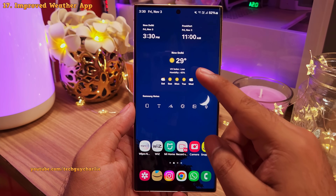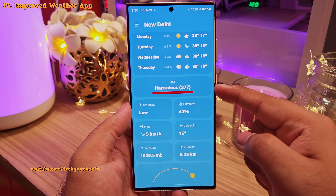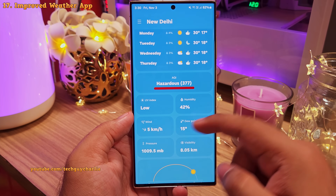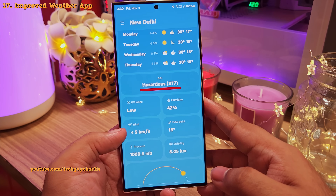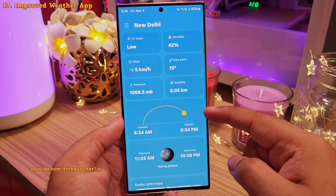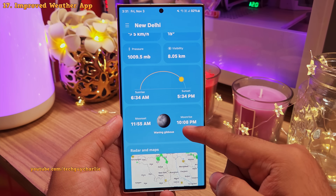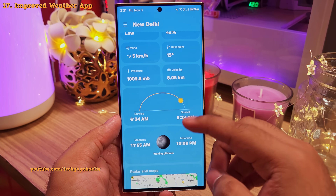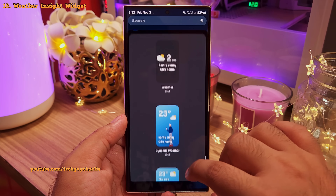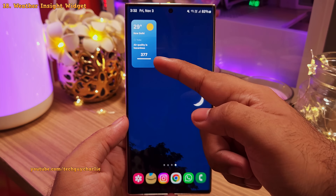They've also added new features to the weather app. Scrolling down, you'll notice an air quality tile along with dew point, pressure, and visibility. The wind tile now shows the direction the wind is blowing with a little arrow. Sunrise and sunset are now shown with a big diagram where the sun actually moves depending on the time of day. And you've also got moonrise and moonset information. There's also a new Weather Insights widget that shows insights like air quality or chances of rain.